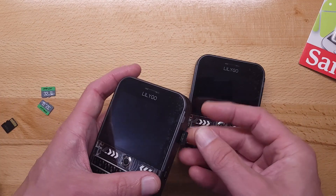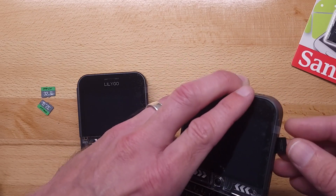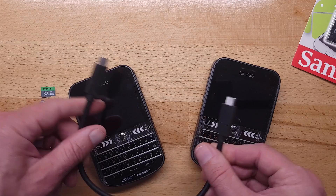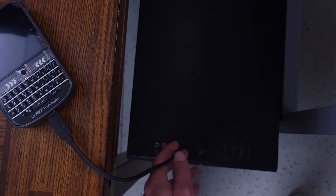First thing: put in the SD cards, and make sure you get these in all the way. Make sure you have a good data cable — if you have a GoPro cable that will probably work just fine. I've got my USB cable plugged into the computer.